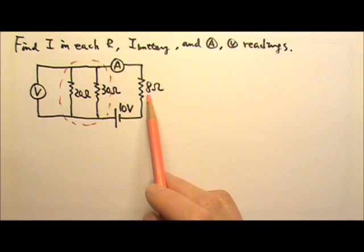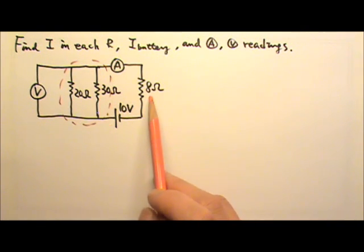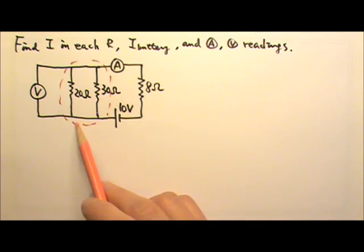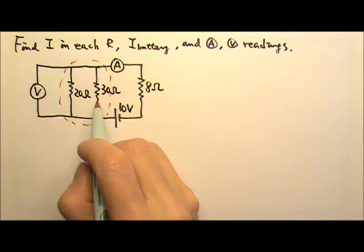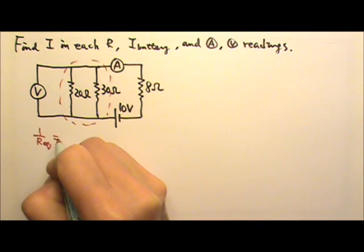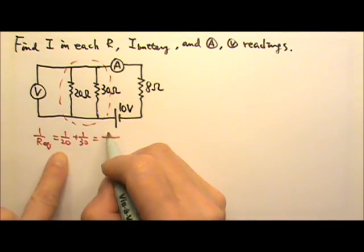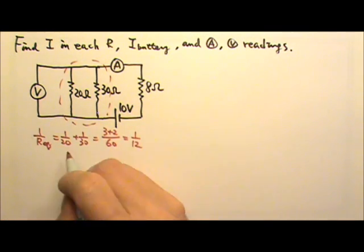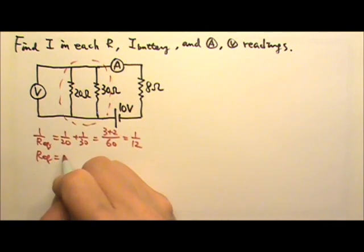Because they are in series, they have to share the 10 volts, so no single resistor in this circuit is getting all the 10 volts. That means it is convenient to find the equivalent resistance first. For the two in parallel, the equivalent resistance is 1/R_eq = 1/20 + 1/30, which gives 5/60, so the equivalent resistance is 12 ohms.